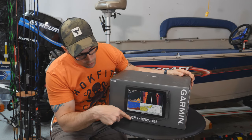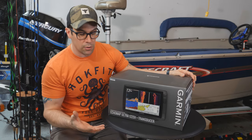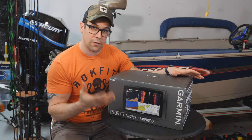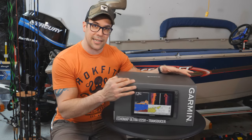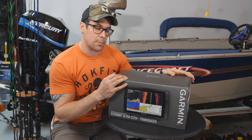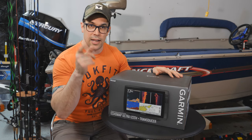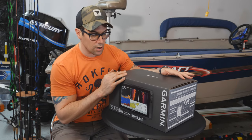You might have noticed there is a 122 and also a 126. In case you're wondering what the difference is, it's very simple — it's the maps that come preloaded. The 122 is cheaper because it comes with the world base maps, which are not very detailed. The 126 comes with the US lakes G3 maps, which are a lot more detailed and more expensive. Other than that, they're exactly the same. I'm in Canada, so I don't need the US maps. I can just use the Canadian map card that is with my other 93 SV and 95 SV.